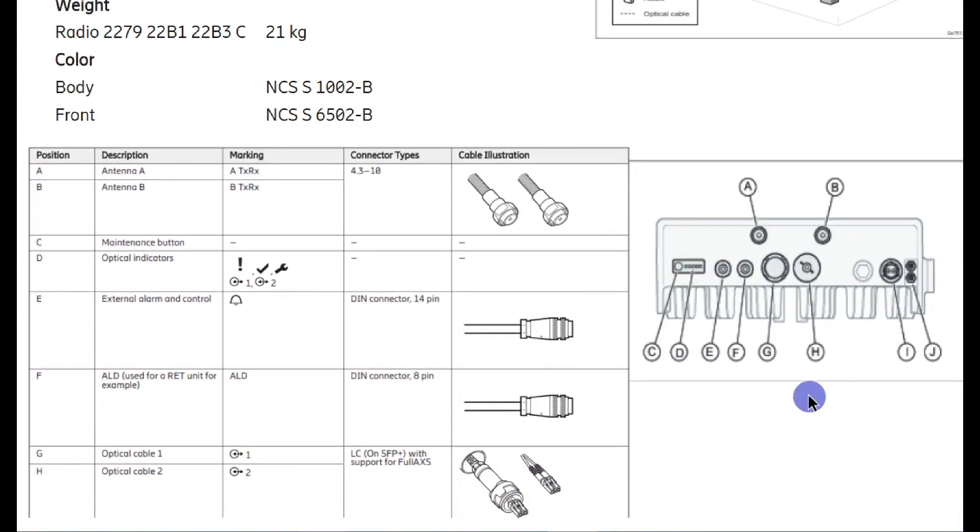Now we can see the radio ports labeled A through J. A and B are antenna ports with connector type 4.3-10, so you need to use the same connector type RF jumper. C is the maintenance button. D is the optical interface. G and H are optical port one and optical port two. I is the power cable connection point. J is for grounding purposes. These are the connectivity details for the ERs 2279.